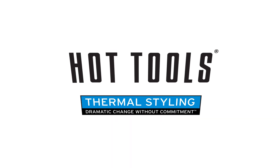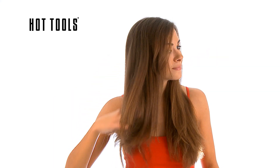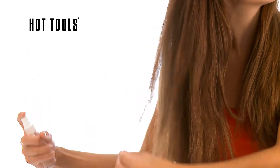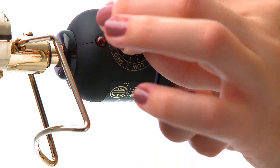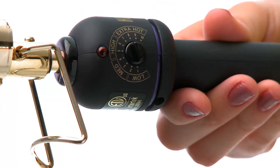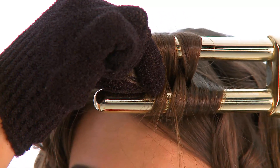Get ready to create irresistible figure 8 curls with the Hot Tools 2 Barrel Curler. Make sure your hair is completely dry and lightly spray a thermal protectant before using your Hot Tools 2 Barrel Curler. Set the temperature to the appropriate setting based on your hair type and allow the curler to heat up fully before using. A heat resistant glove has been included for ease of styling.